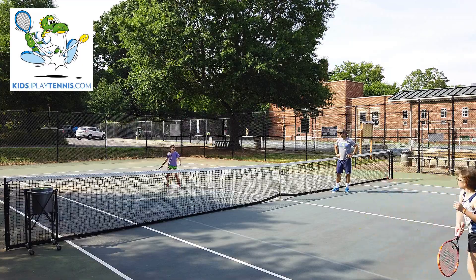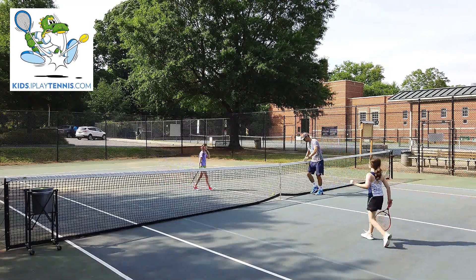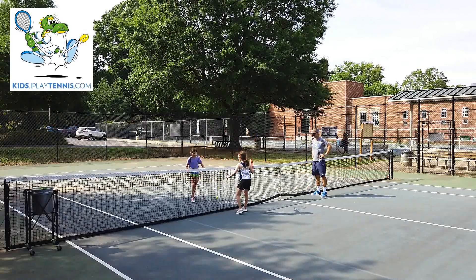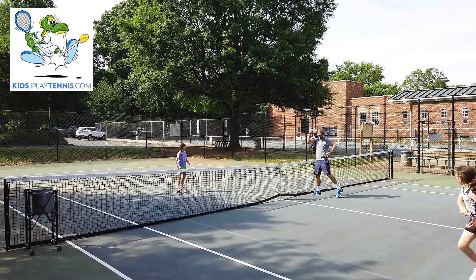They're only playing service box to service box. We're not working on full shots here. We're just working on our movement and our positioning. It's a good warm-up drill to kind of get the feet going, get the hands and the eyes working together.